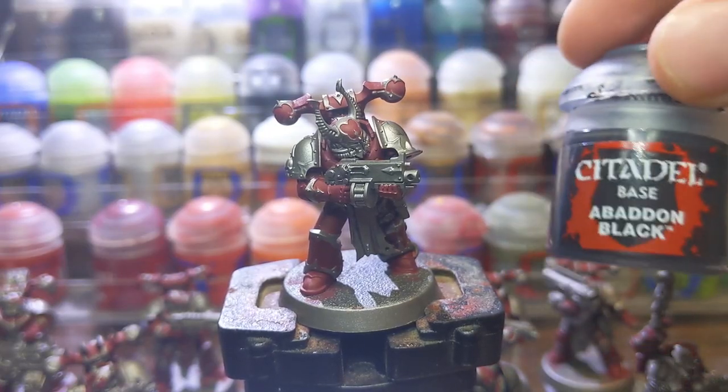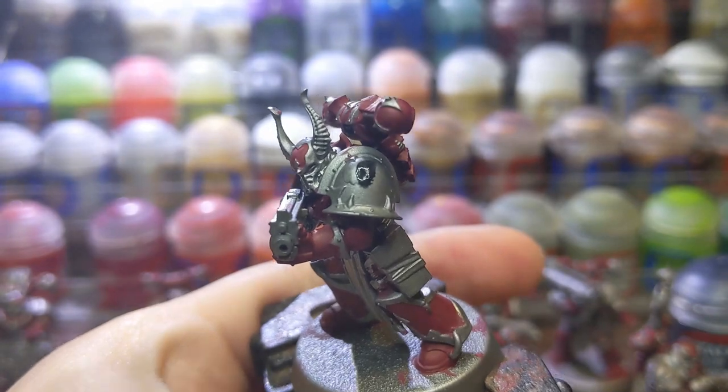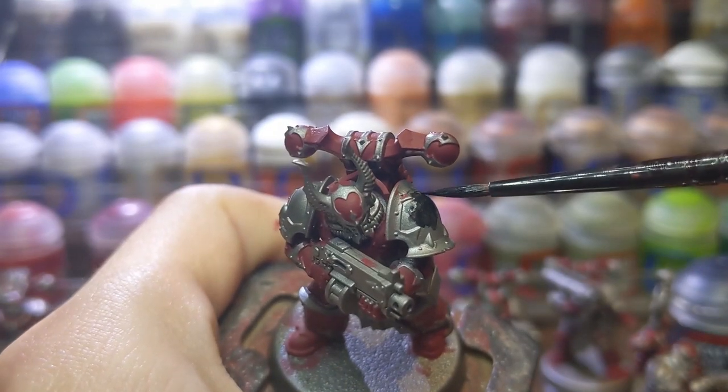After that, I used Abaddon Black to basecoat all of the black parts. It was things like the shoulder pads, the bolt gun casing, the joints in between the armor, and some of the cables that are spread out all around the armor.